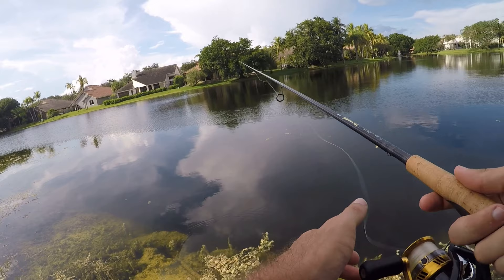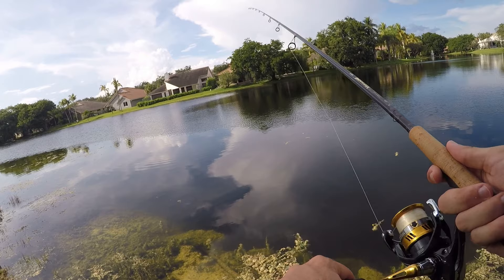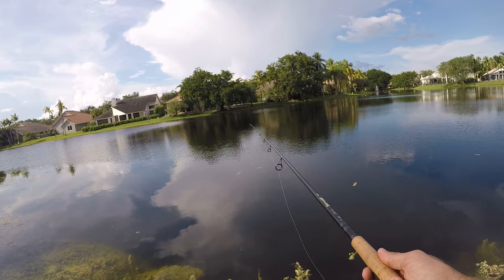So I think that school of blitzing peacocks moved on, because I haven't seen any or gotten one up here in several minutes. But it's always weird to see a freshwater blitz — I'm used to stripers and bluefish blitzes up in the northeast in saltwater, but I don't really see too many freshwater blitzes. So that's always a cool little sight. We got one nice peacock out of it.